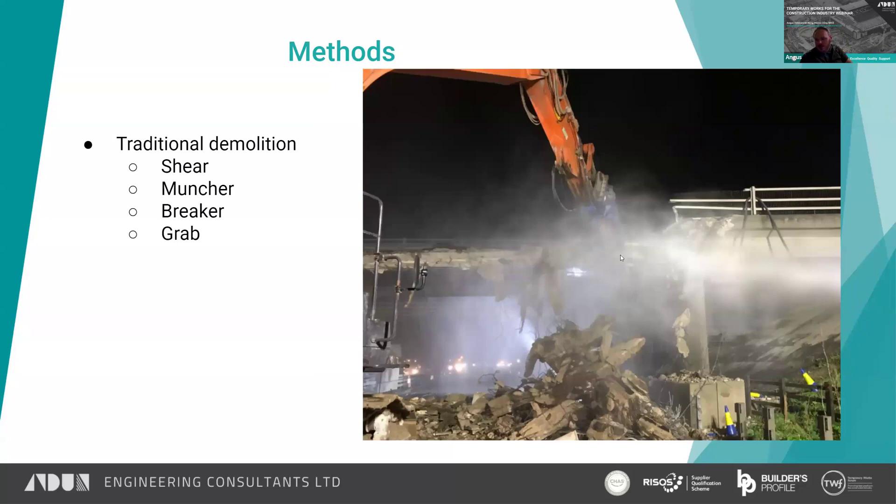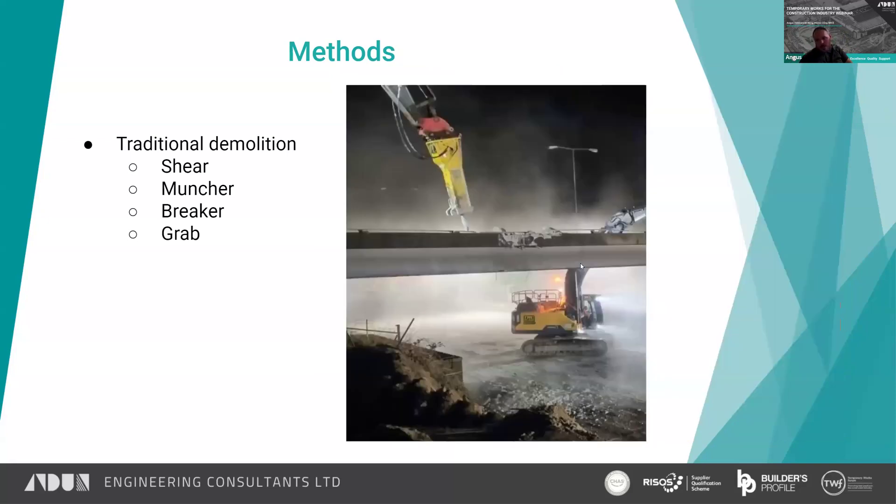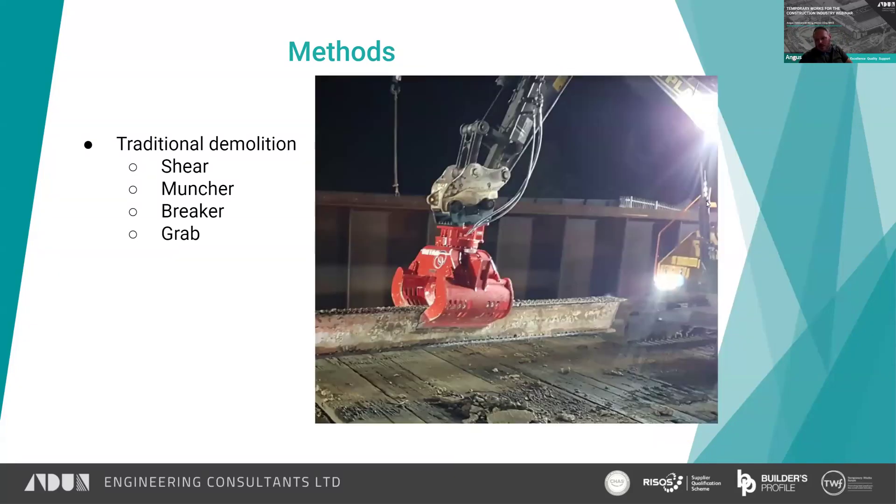A muncher — not the greatest picture as it's cloudy — but there's a muncher on the end there that's physically crushing the concrete deck. Breakers we've touched upon earlier as well.